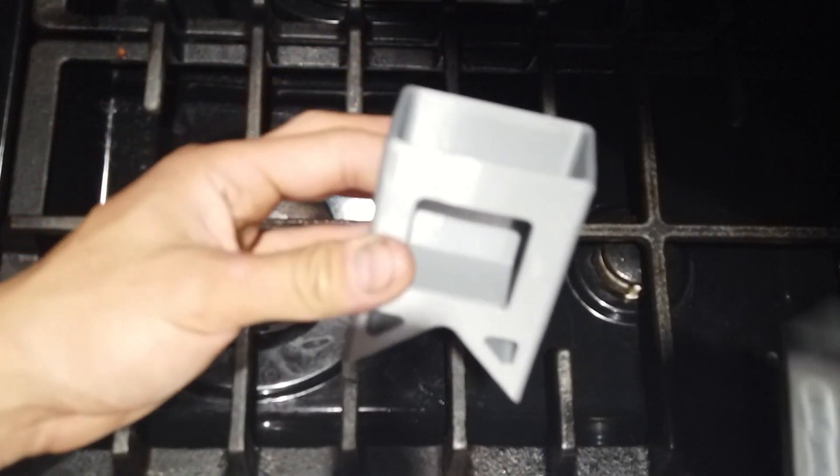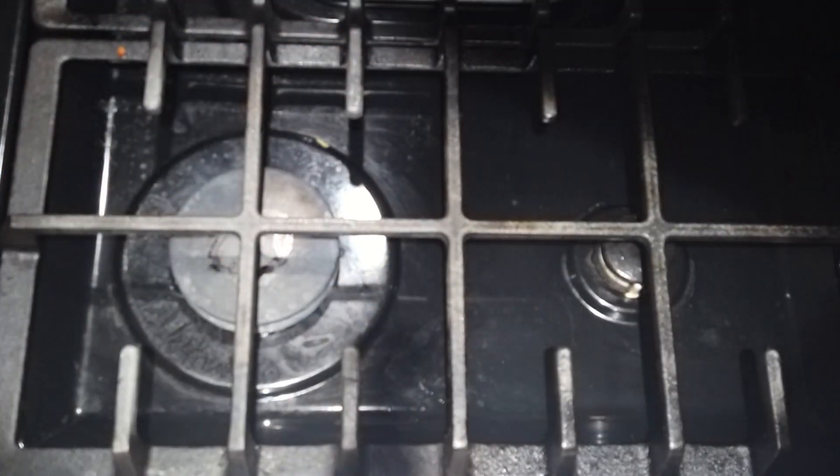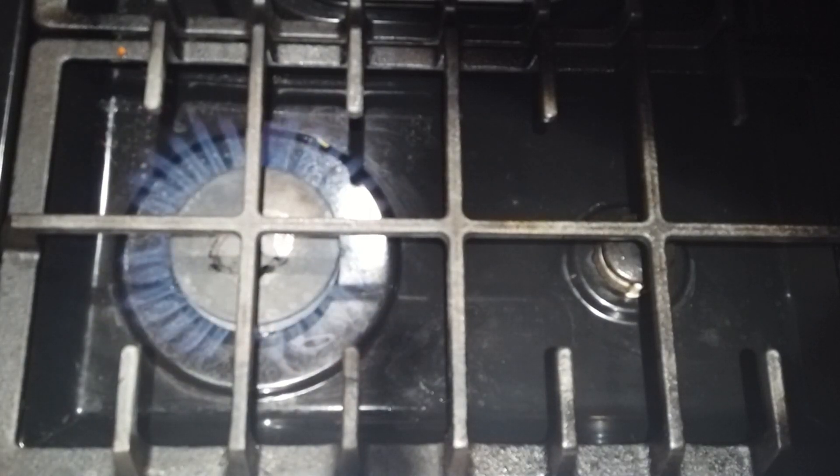So you put the gauge in, and if you want the case to hold the gauge tight, that's easy. Turn on the stove — safety first — make sure you don't burn your hand.